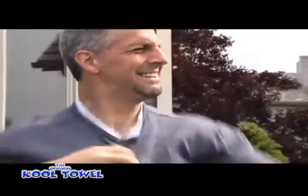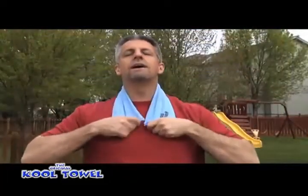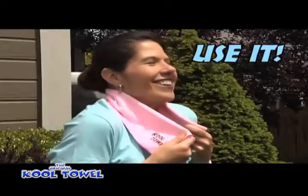When your outdoor work or your outdoor play has got you hot and sweating, or when you're turning up the heat indoors, get a fast and long-lasting cool with the original Cool Towel. Just wet it, shake it, and use it.